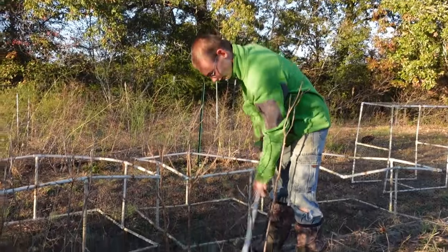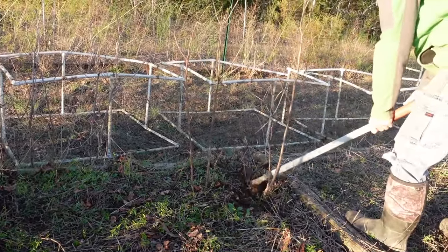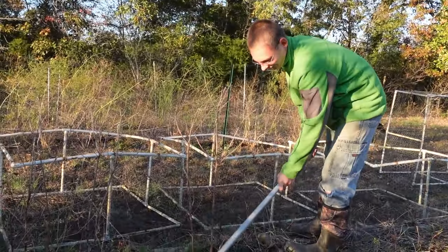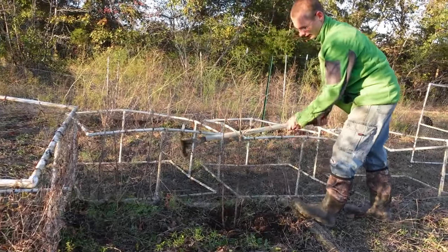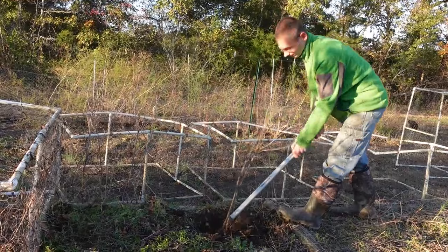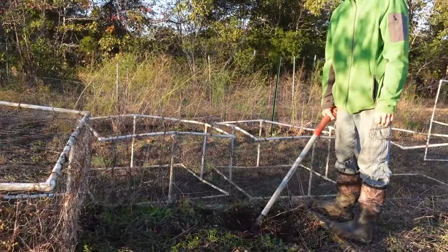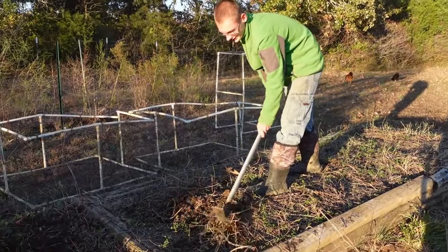Andrew decided he wanted to try this way instead. That one didn't go. I took out the wrong one - I was not aiming for that one but I hit it. I got some of the roots out with that one too. I think Andrew's going to go through and use the hoe here to kind of get the greens and try to get some of those weeds there.